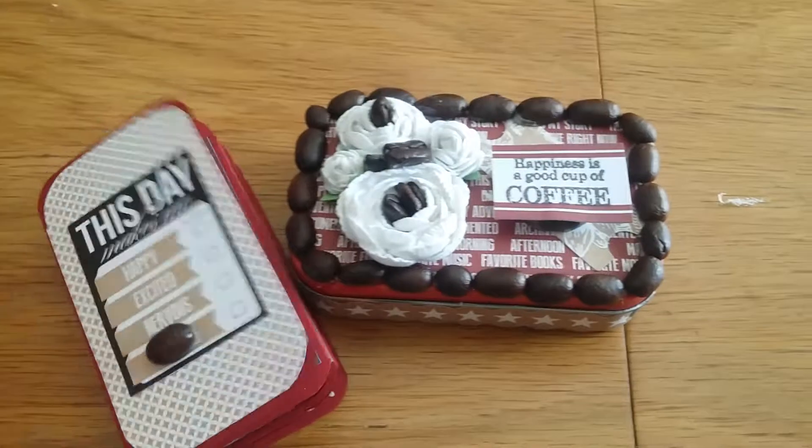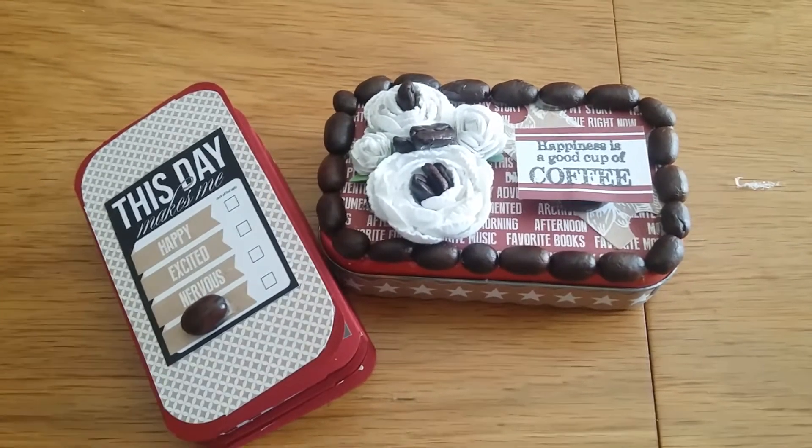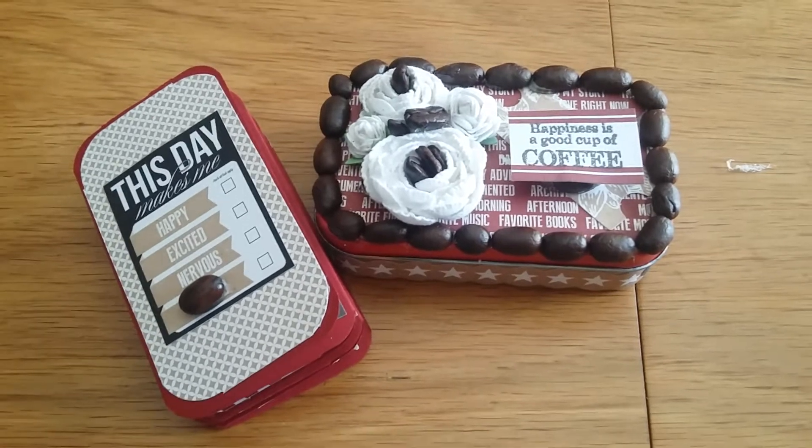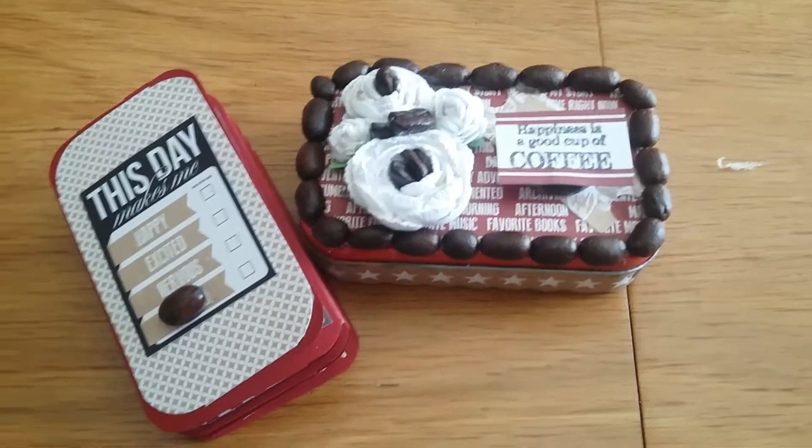So, this is my Altered Altoid Can and mini album. Thanks for watching and stay tuned. Please like, subscribe, and comment. Thank you and have a blessed day.